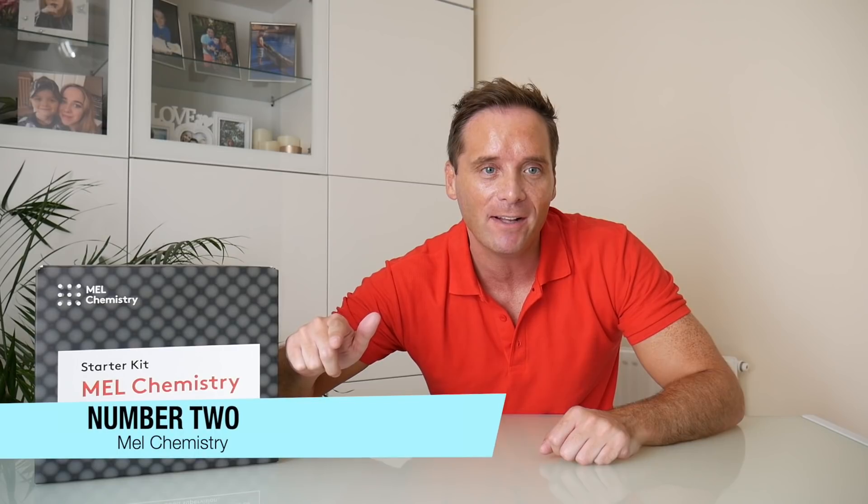If your child loves science, then Mel Chemistry is a monthly subscription option I found recently which has lots of experiments to help your child develop fun science experiments. The key word here is fun. So what we do now is unbox this.